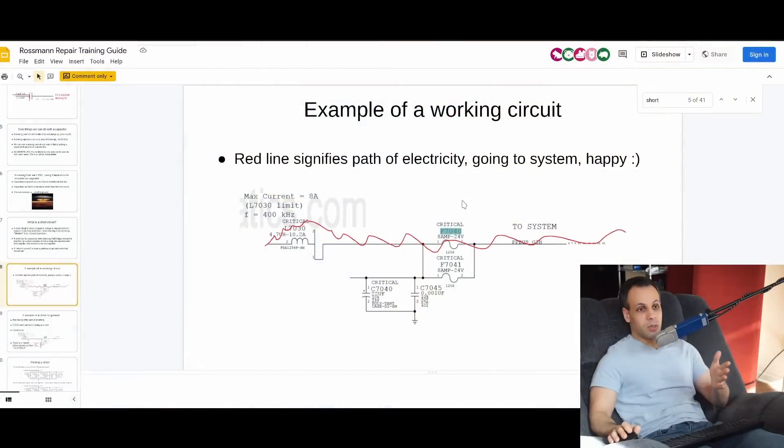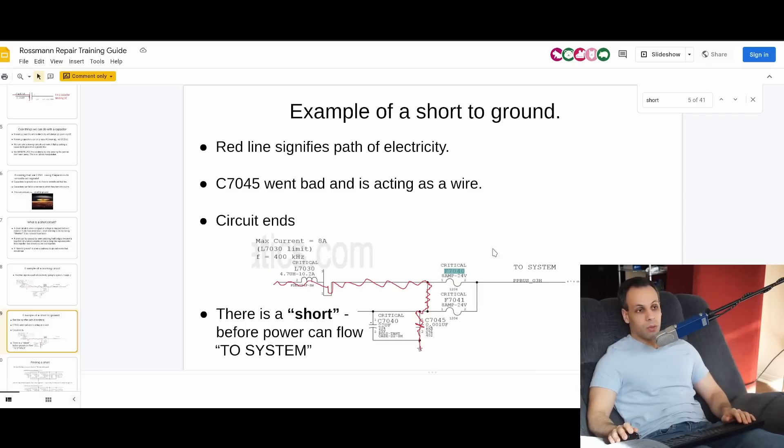So the first thing we need to do is go over what a short circuit is. I'm going to use this little guide I created in Microsoft Paint eight years ago. This is a little red line showing the path of voltage through the circuit. Here we have power going to the system — to PP_BATT_G3HOT — and this is a capacitor to ground. Now let's say this capacitor broke and the two plates were touching. Instead of the plates being discrete and separate, they got smacked and are now touching. You would get what's called a short circuit to ground — the circuit stops short before the power can flow to the system. Since this component is now essentially acting as a wire, everything is going to ground. That is a short circuit to ground.